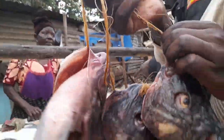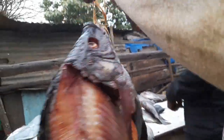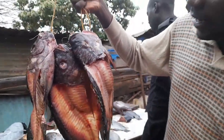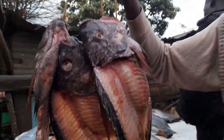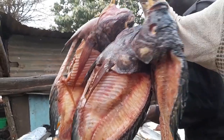So guys, this is it. They have already removed the meat — is this called a fillet or the carcass? You can let us know in the comment section below. I'm going to prepare them today and see how they actually taste.